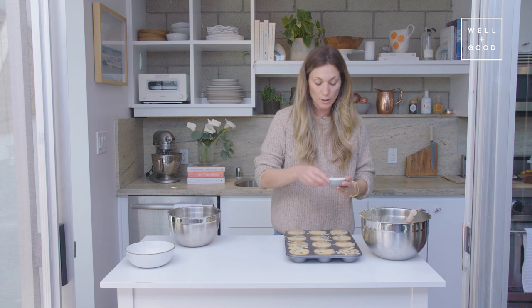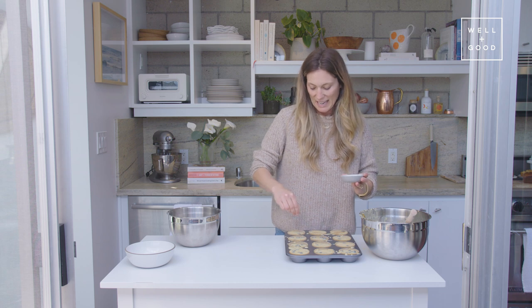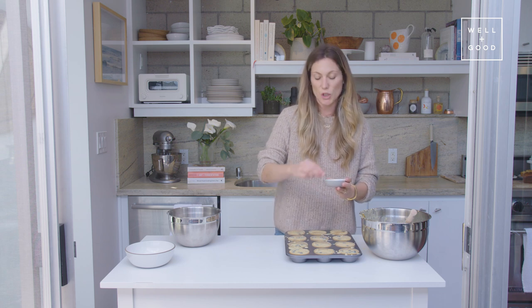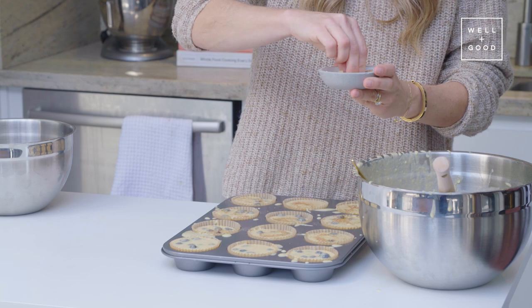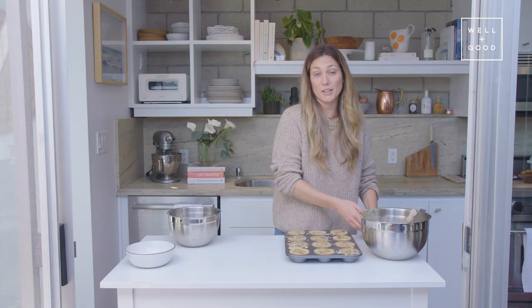Now that my muffins are evenly portioned, I'm just going to sprinkle a little coconut sugar on top of each one. This is going to give that nice caramelized, crispy top to the muffins that you always find when you get one at the coffee shop. I've already got my oven set to 350 degrees, so I'm going to bake these for about 20 to 25 minutes, or until they look nice and golden brown and a toothpick comes out clean.